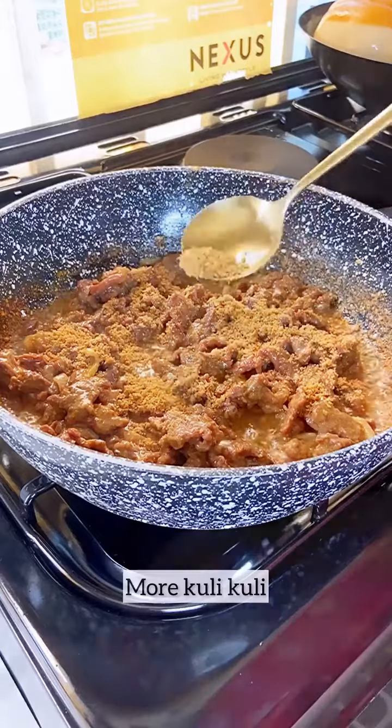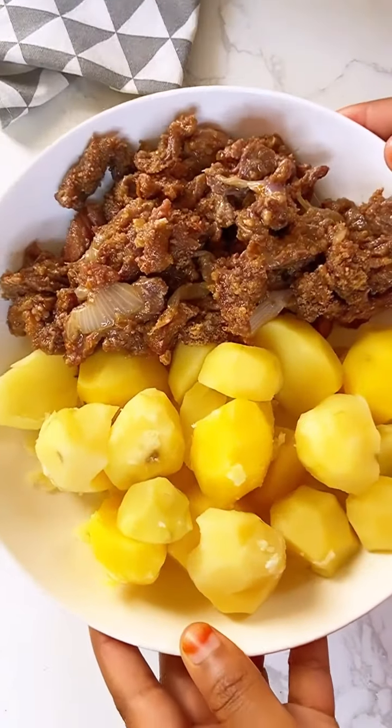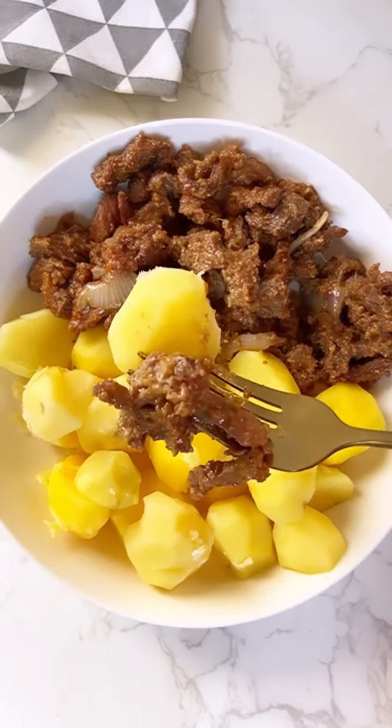I enjoyed mine with some boiled potatoes. Be sure to try it out! Thank you so much for watching. Iftar Mubarak, and bye!